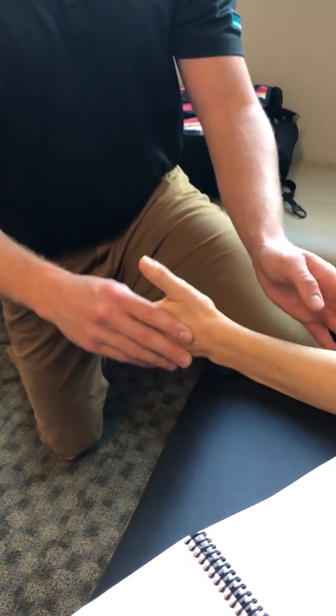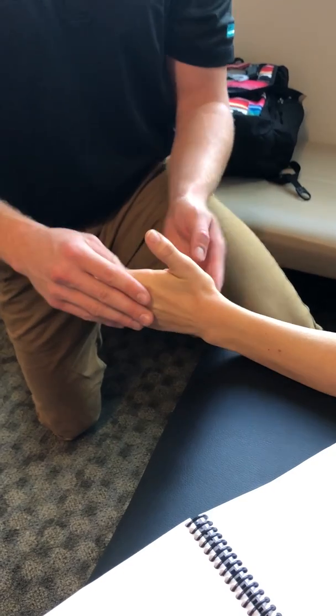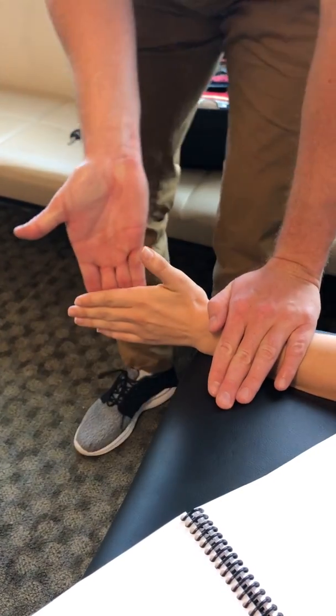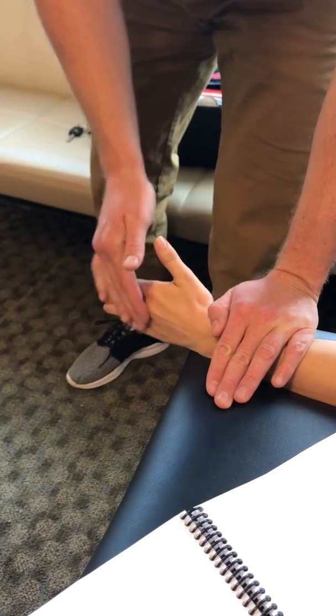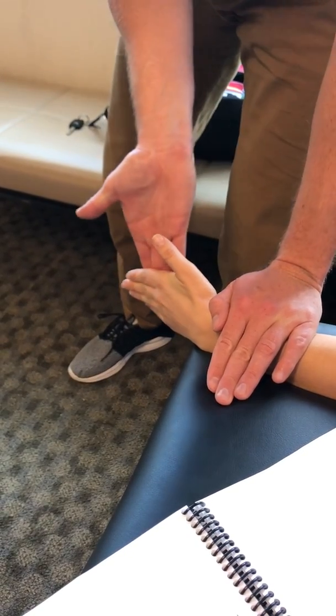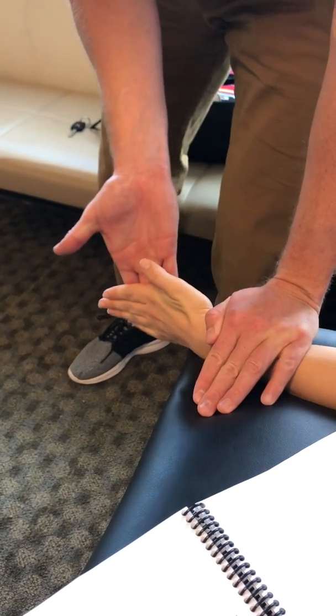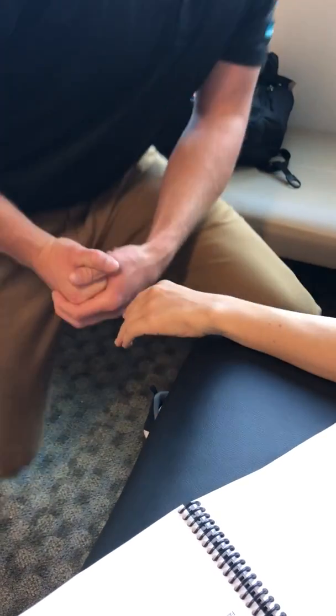Then you put her into gravity eliminated — ulnar side down, she's now in neutral. You're going to stabilize the wrist, and she's going to be in a slight bit of flexion. You're pushing against her as she tries to flex upward. That's wrist flexion.